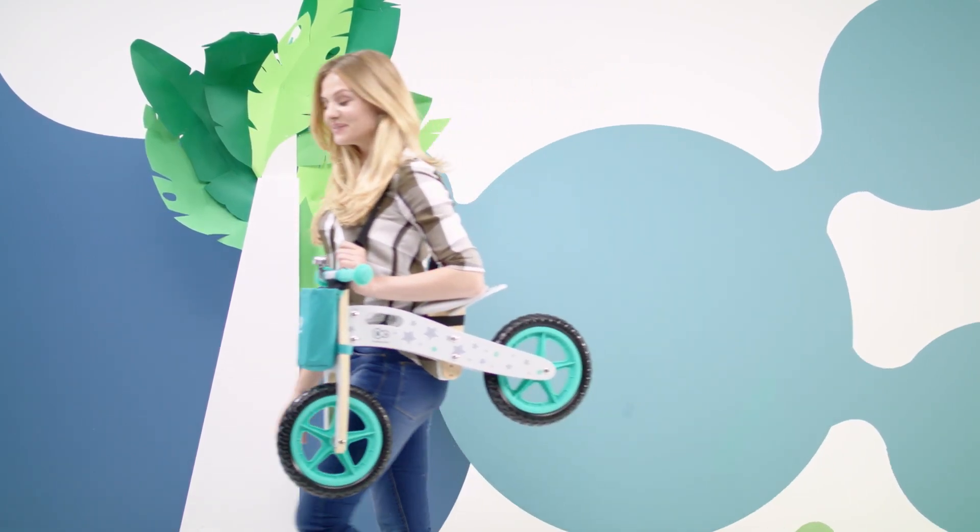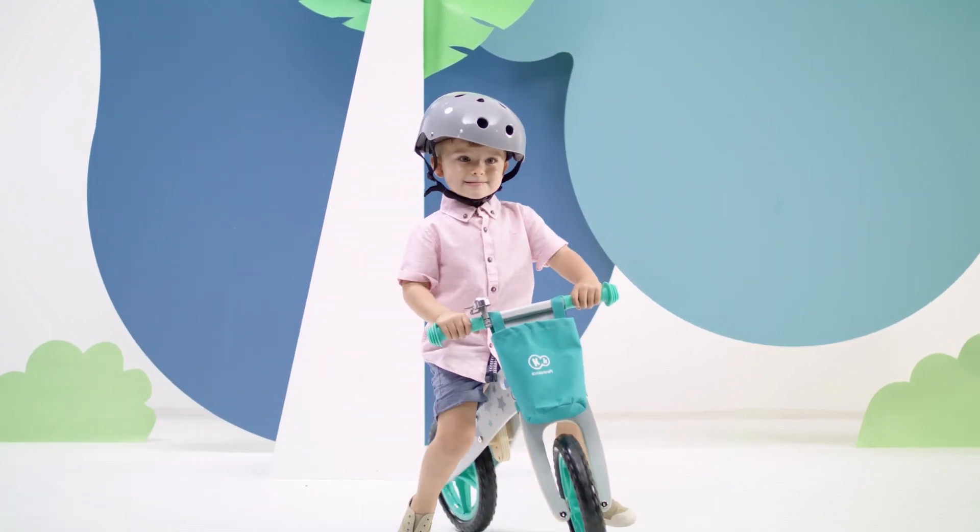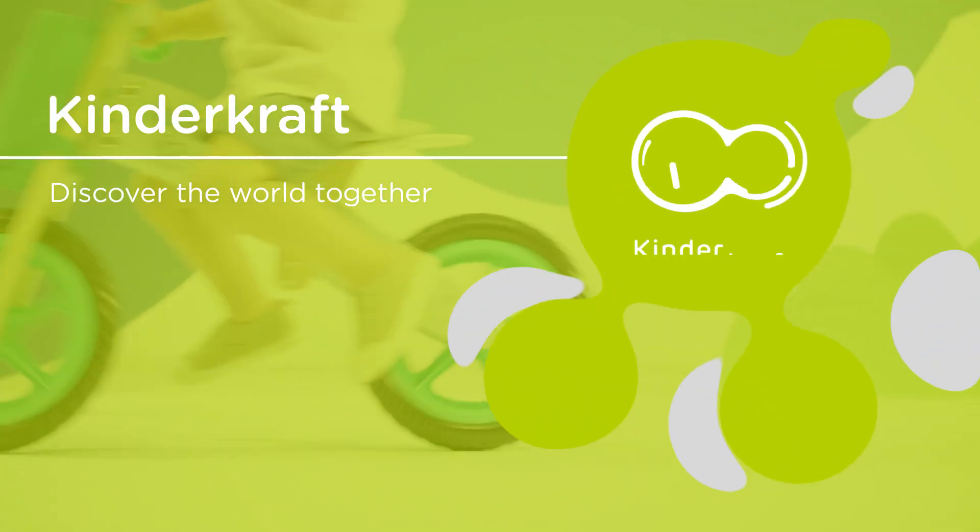A carrying strap is included so when your child gets bored with riding it's easy to transport the bike. But be warned, in this case boredom is not an option.